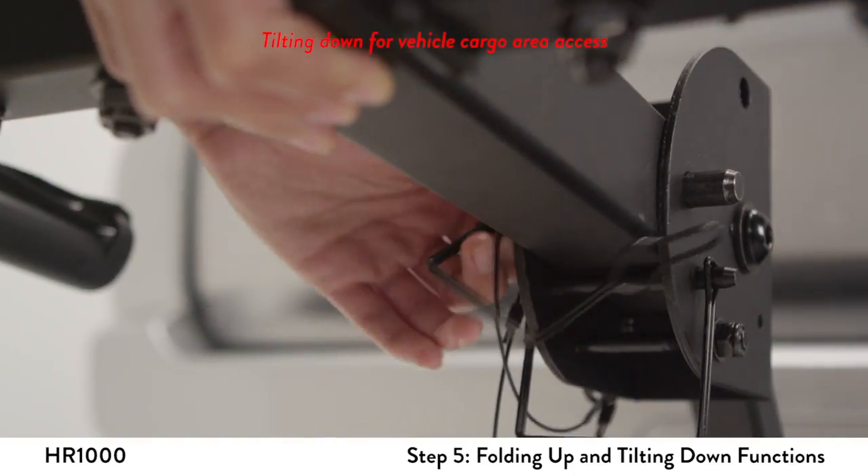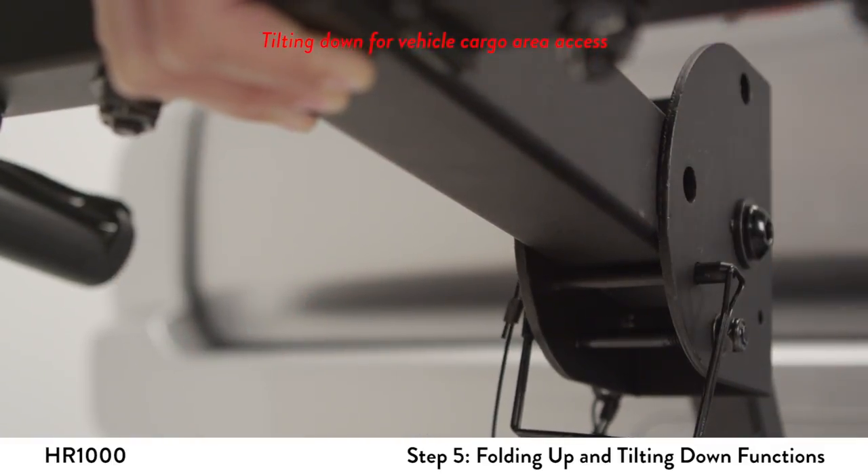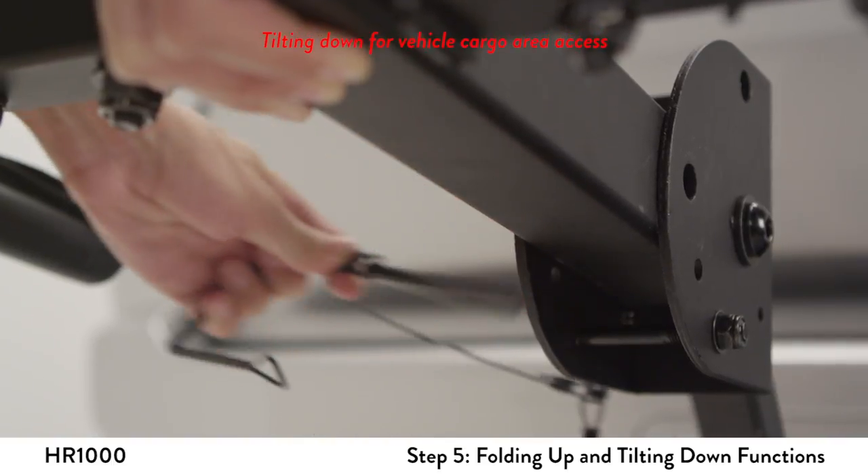Remove the large half-inch snapper pin. Next, remove the smaller snapper pin and gently lower the support beam while holding the rack up.